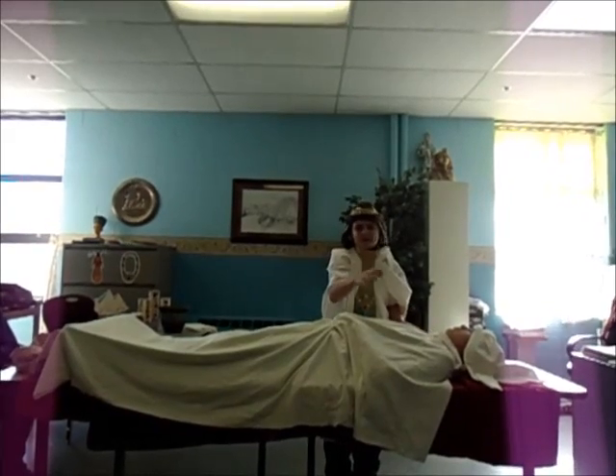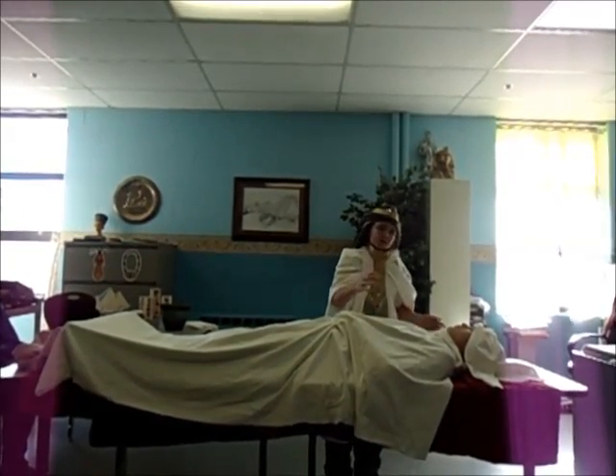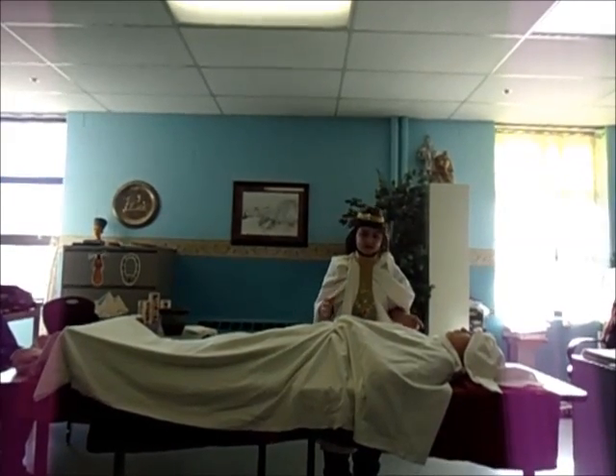Here we have the dead pharaoh. We'll be doing the embalming process, which takes approximately 70 days.